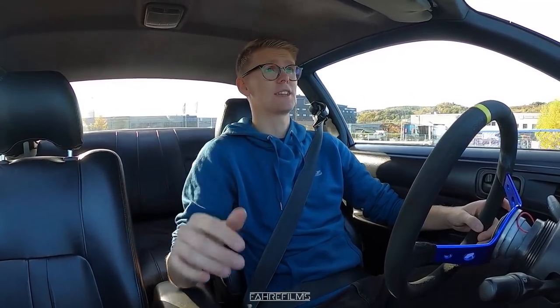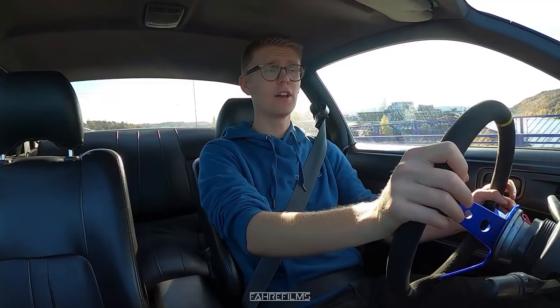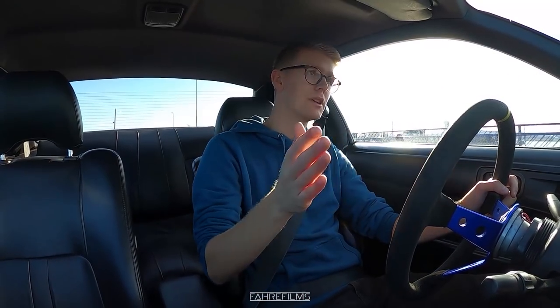The seat is simply what is holding you in place, but you don't want to use energy holding yourself in place. That's the job the seat has - it should hold you in place. This original seat doesn't. If I'm driving fast on track and I'm turning hard, my body feels those g-forces and immediately gets sent flying either way.